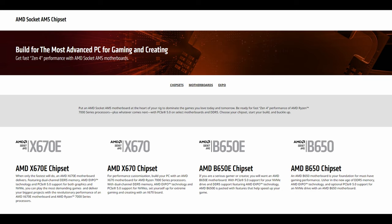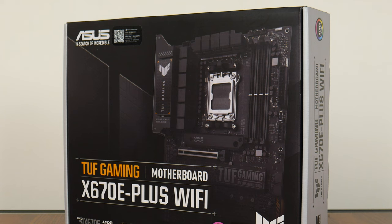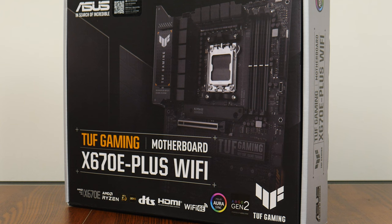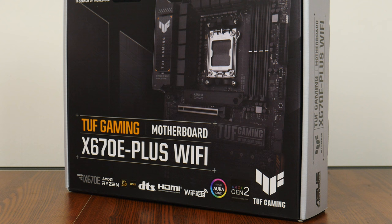To recap, with the new AM5 platform, AMD will launch its higher-end chipsets first, starting with the X670E and X670, and then further down the road, the B650E and B650. The TUF Gaming X670E Plus Wi-Fi sports the highest-end X670E chipset, and sits within the TUF Gaming series of motherboard offerings. They are targeted more at casual gamers, placing beneath the top-of-the-line ROG series and above the more value-oriented Prime series.